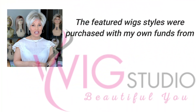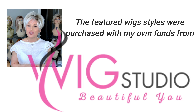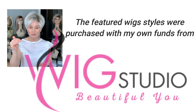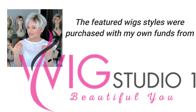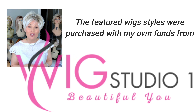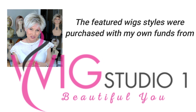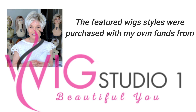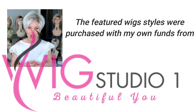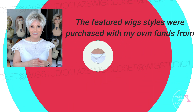Both of the featured wig styles today I purchased from Wig Studio One with my own funds. You can find them at Wig Studio One by expanding the description box below this video — I'll attach a link. You can check out the style, as well as more details, pricing, and all of the color options. If you have any questions, reach out to support@wigstudioone.com or from any product page on the website, scroll down and hit the help button to be connected with the live chat.